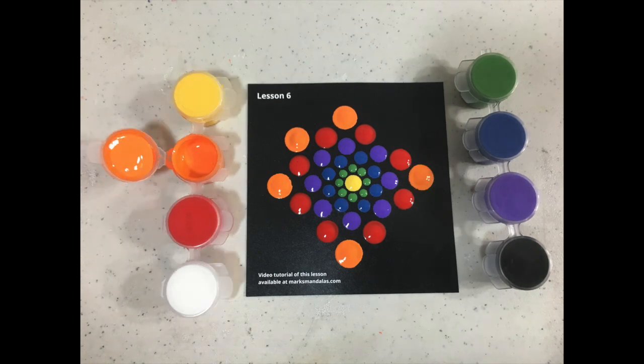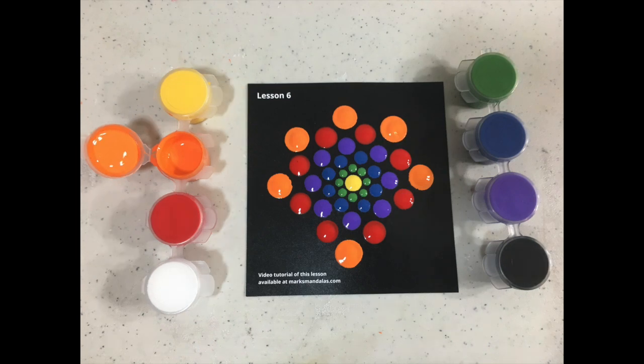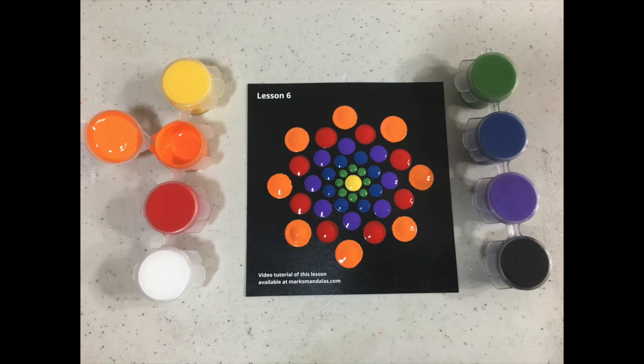I hope you've enjoyed these six lessons and have found them useful in getting you a better understanding of the creation of these dot mandalas, and I hope I've helped make them fun and relaxing.